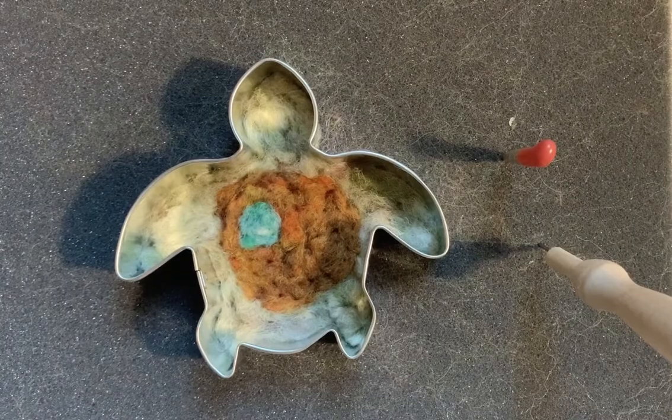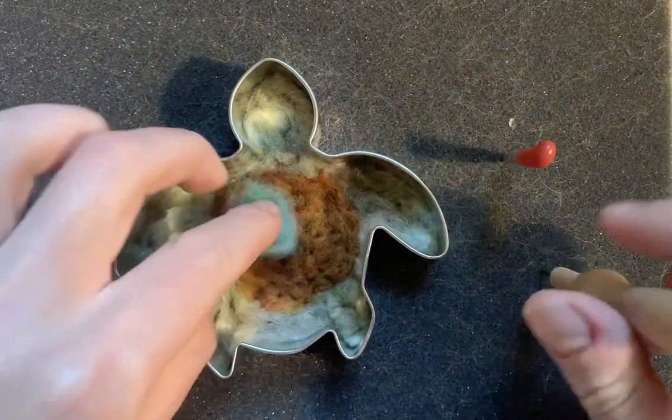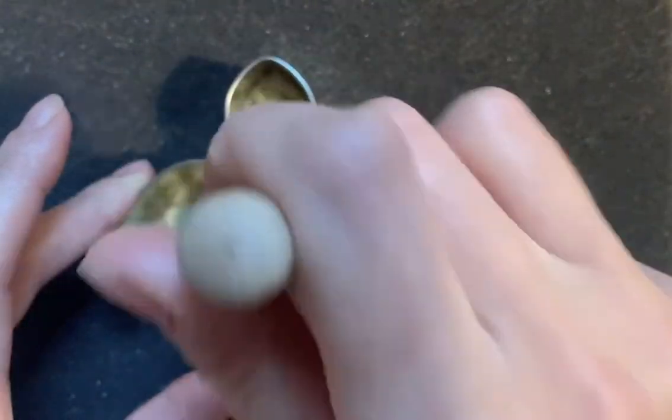Hi everyone, my name is Audra Christie and I will be teaching the needle felting workshop for the Eastport Arts Center. In this workshop we'll be using a cookie cutter as a template to create a sea creature themed mobile.